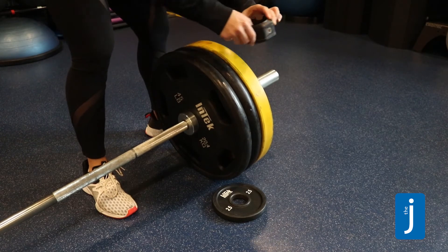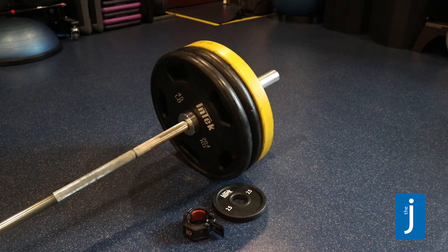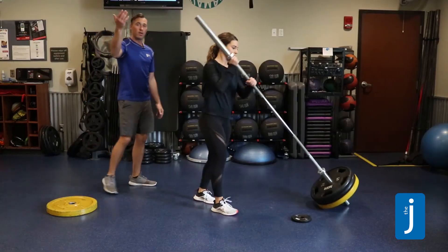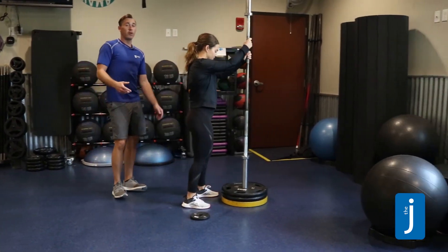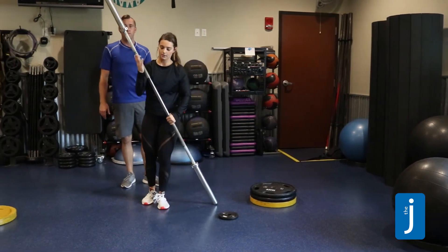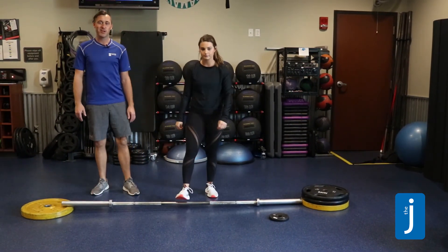After all the weight is removed from the other side, remove the clip and make the barbell go vertical — also known as the flagpole — to get all of the weights off in one swift motion. Then put the bar away followed by the plates, and that's your tip with the trainer.